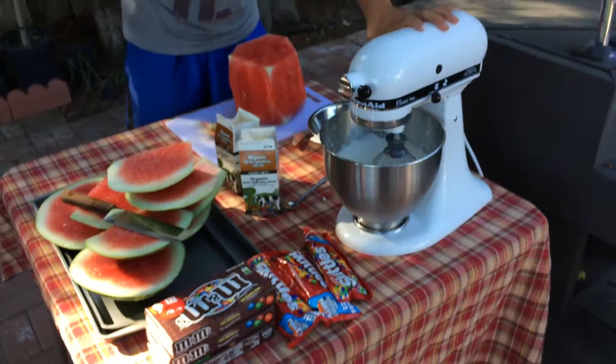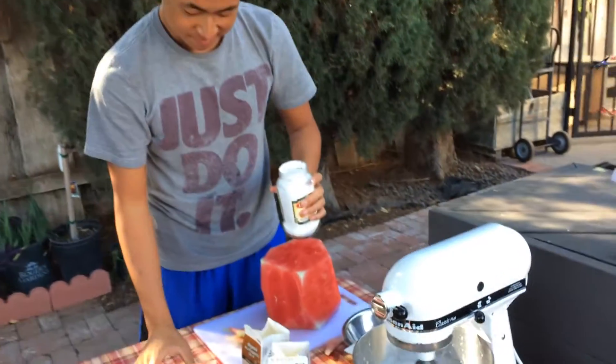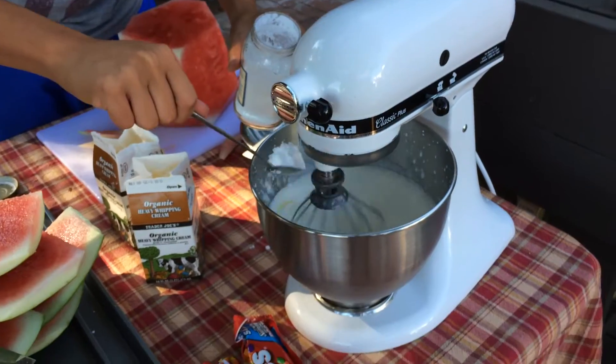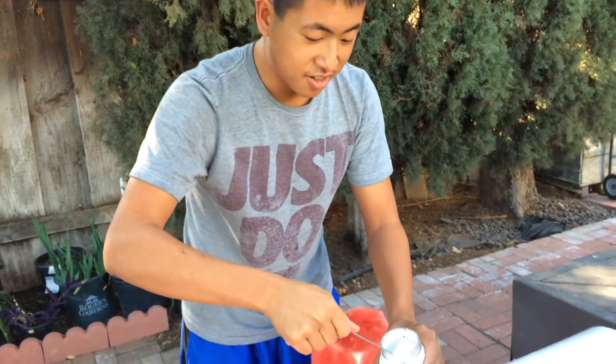Now we're gonna add this weird sugar and we're gonna put one scoop full. Then we're gonna place another one.